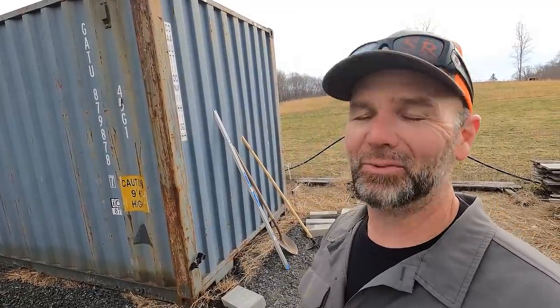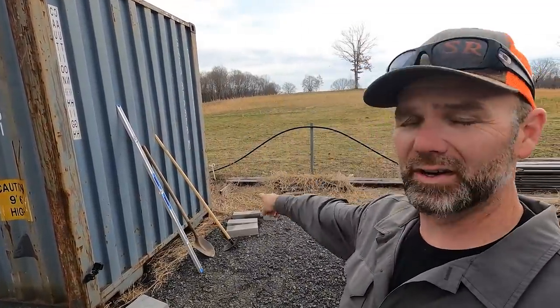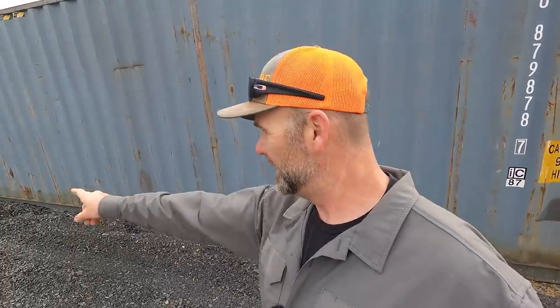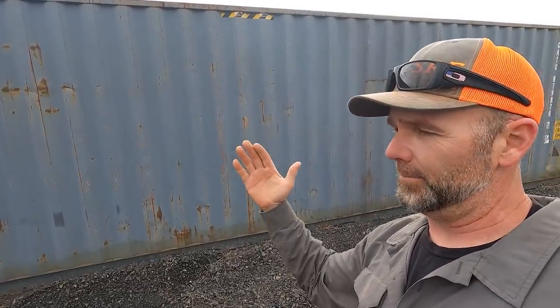What you need to know is all of the weight bearing members of a shipping container are on the corners. The I-beam that runs the length of the shipping container supports the weight — it does not need to be supported. You don't have to put any supports in the center. The walls are weak, so if you're considering burying one of these, think again because it's super dangerous. These walls cannot support any type of movement inward or outward — it will collapse on itself if you bury it.